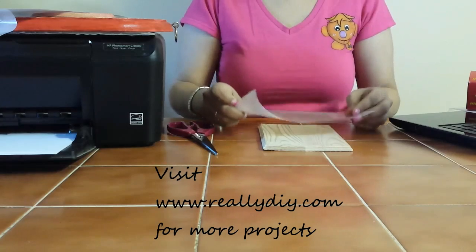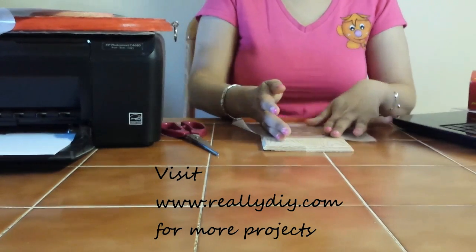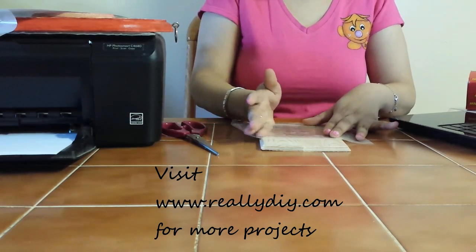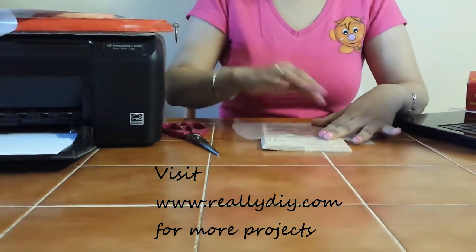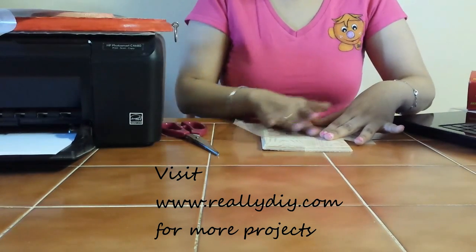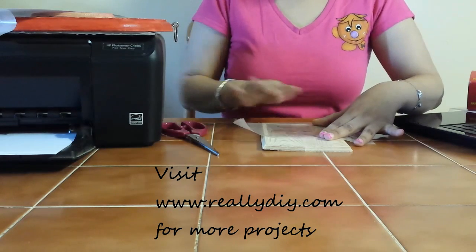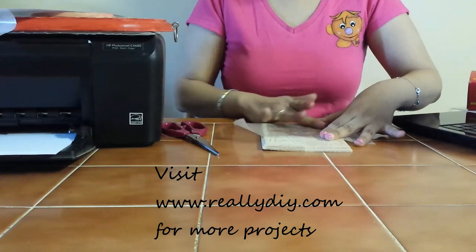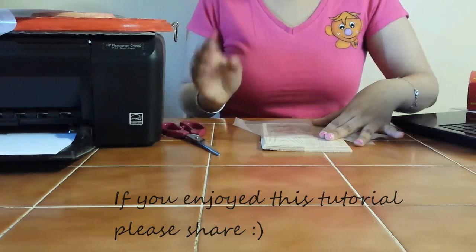You're going to take that and place the image side down onto your piece of wood. What you want to do is just press firmly. Make sure you don't move that piece of wax paper at all, and press very firmly. You can even go over. I just fold in my piece of wax paper just a little bit. Hopefully he still comes out fine.